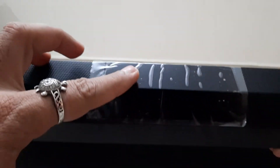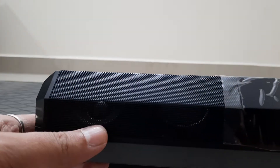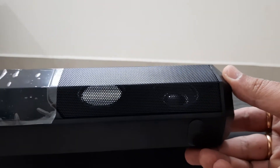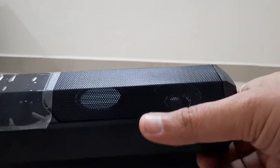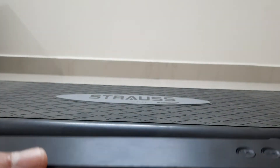This is the display here and it has a beautiful build. It has got front grills, and there is a speaker on the left and on the right which constitutes a stereo setup, and there is one passive radiator besides the speakers on both sides.